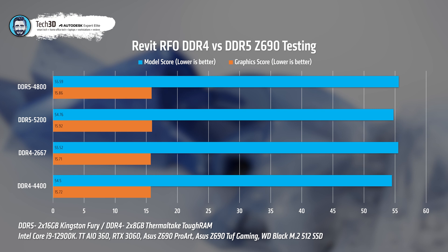Moving to Revit. DDR5 baseline: 55.59 seconds modeling score, 15.86 seconds graphics score. DDR5 XMP: dropped slightly to 54.76 — less than a second difference. DDR4 baseline: 55.52, which is hundredths of a second from DDR5 baseline. DDR4 XMP: 54.5. There's just nothing in it whatsoever. Conclusion: no difference at all between DDR4 and DDR5 for Revit.